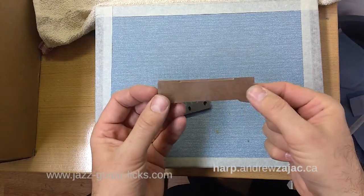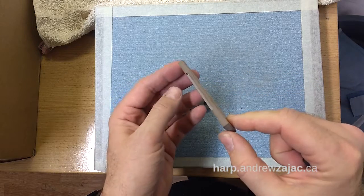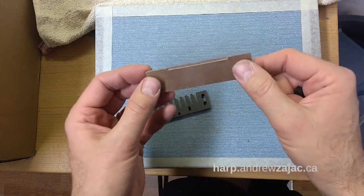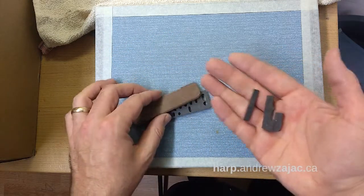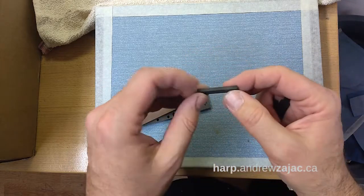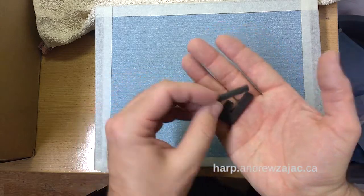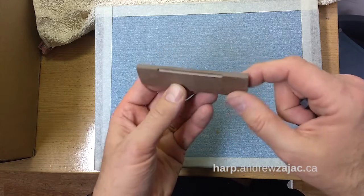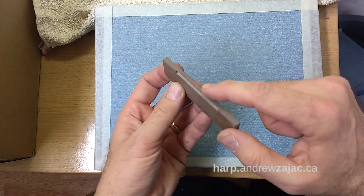I'd like to talk about the flattening tool. I used to offer two tools that did pretty much the same job: the comb tool for measuring flatness and flattening the comb, and the straightening tool for the reed plate. I've combined them into one, so the flattening tool now works on combs as well as reed plates.